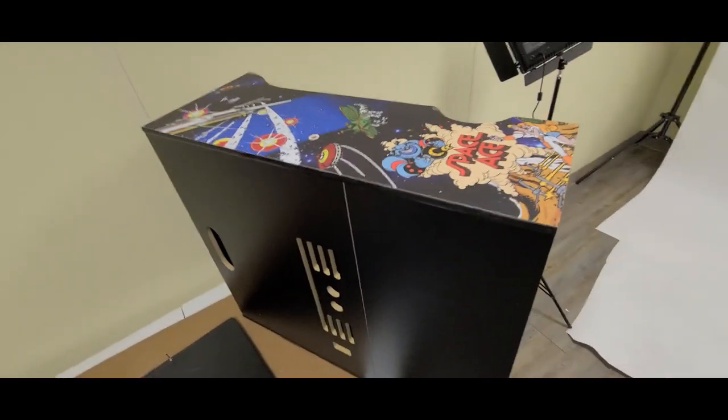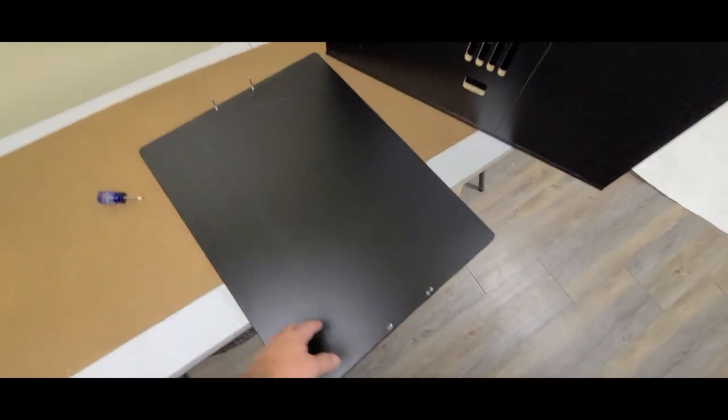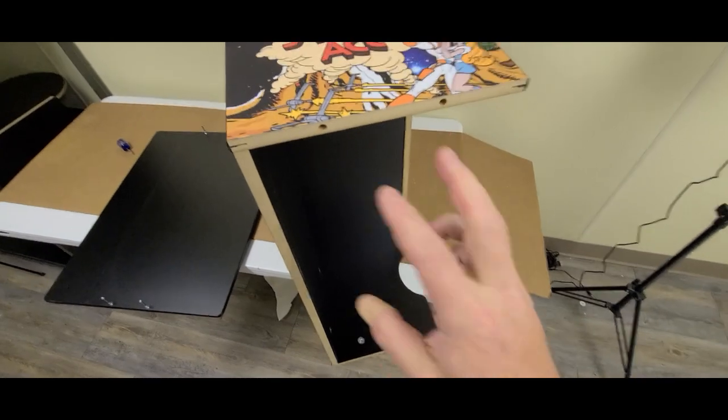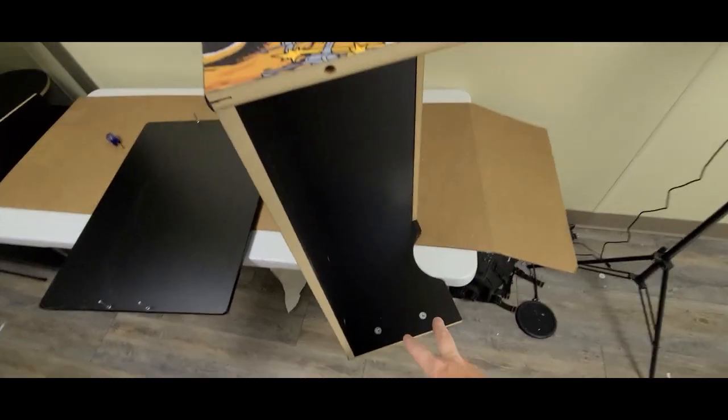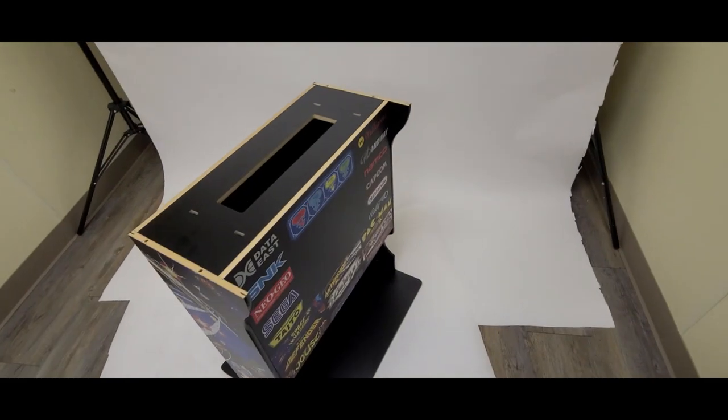Got that other side on and everything tightened up. Now I'm going to take the bottom — you can see there are four cam screws here. Put those in, then pick that board up and pull it off the table just a little bit so you can put it on. Put the two in there, two in there, tighten it up, and then we'll set the unit up. There it is — it's all set up.